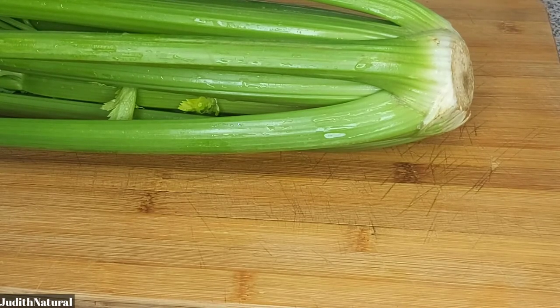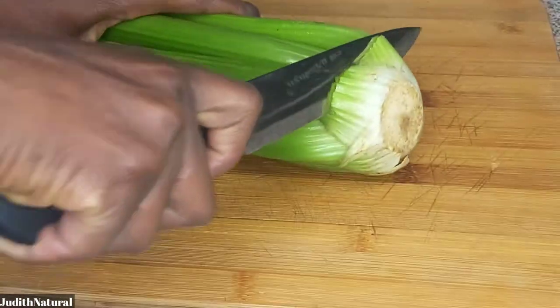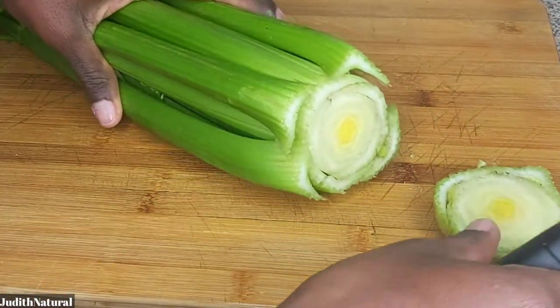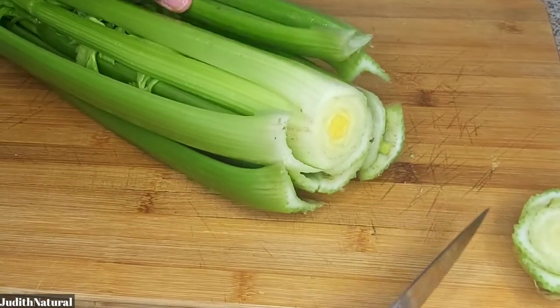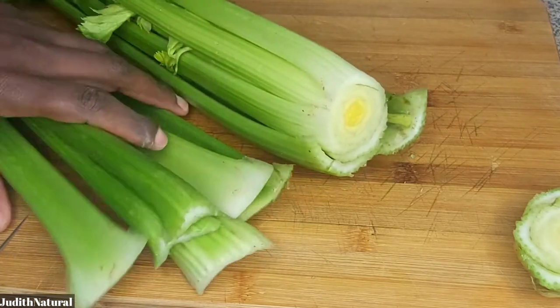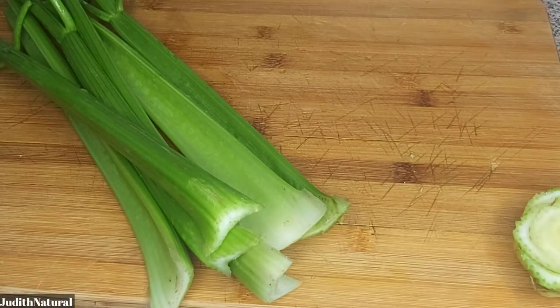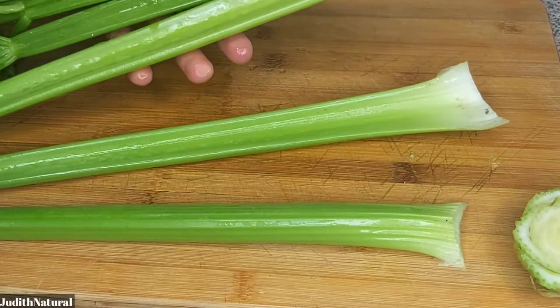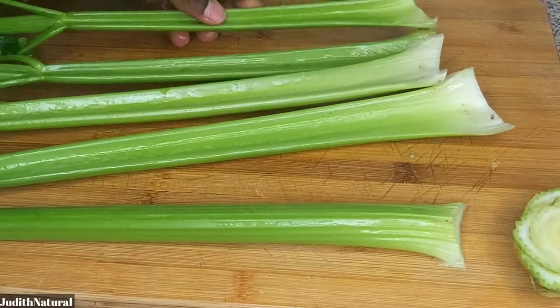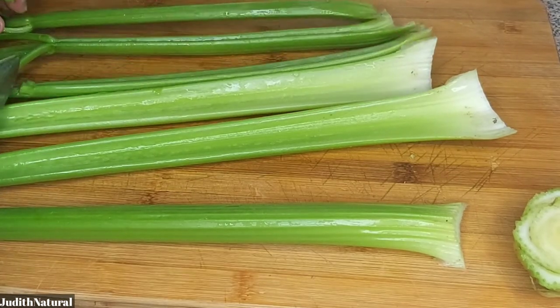The first ingredient I use is celery. I actually made this drink twice — I make enough for two days and keep it in the fridge, which saves me time. But I was really consistent with this recipe. If you want to see results, you need to be consistent. I drank this every day for seven good days and I got results.